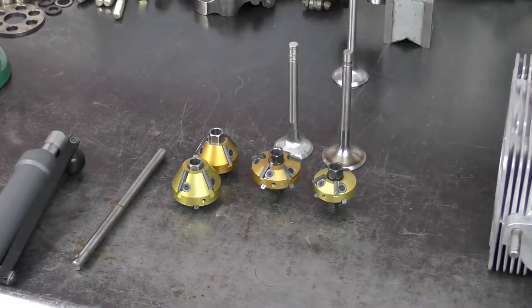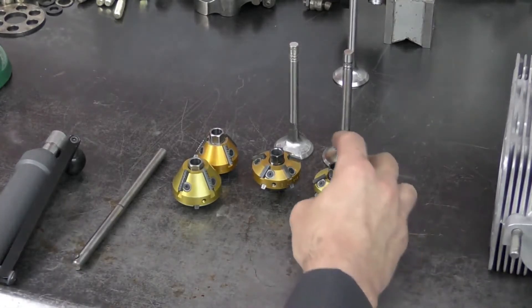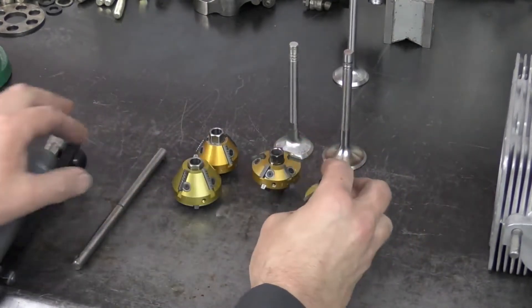For cutting the valve seat we are going to be using the New Way seat cutters — these are carbide seat cutters that are manually driven. There are lots of different options out there: in a purely engine machine shop environment we'd likely use a purpose-built head and seat machine with a three-angle cutter, grinding stone options, or different carbide options. We're going to be doing a three-angle seat, with angles controlled by the cutter itself.